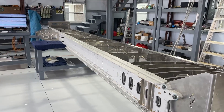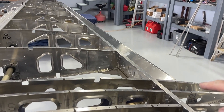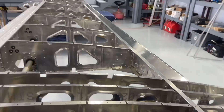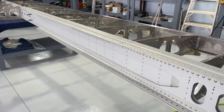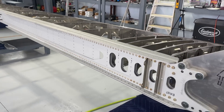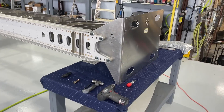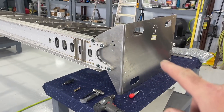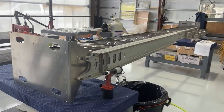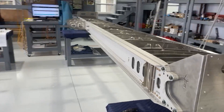Then we assemble the rear spar and the rear spar channel. The front main spar comes completely assembled from the factory — there are a few things that have to happen with it, which I'll talk about in a second. These are the twist jigs on the root and tip of each wing, which make the assembly process so easy and keep everything lined up perfectly.